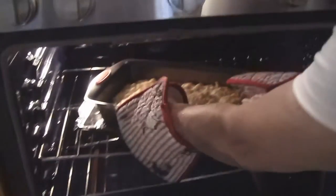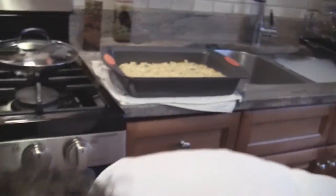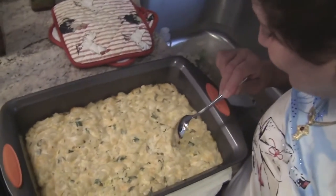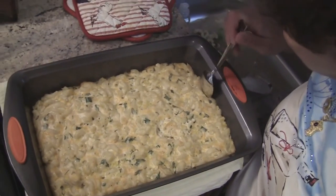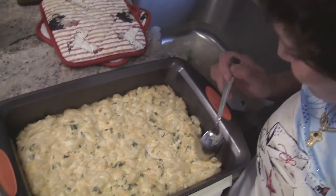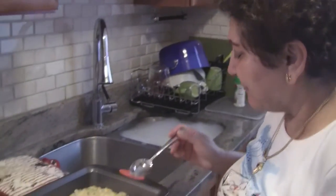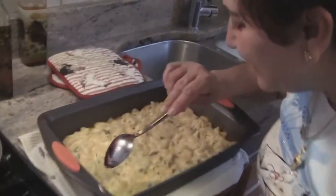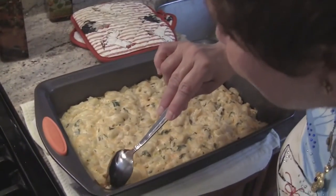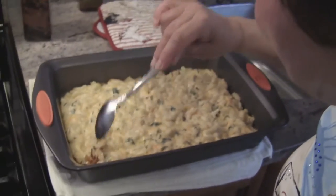It smells good. It is — or do we leave it a little more? No, let it cool. Look at that — it's good. It's baking for a half hour — yeah, it's baked plenty. Just let it cool down. It's getting crusty here — look at that. Let it cool off.